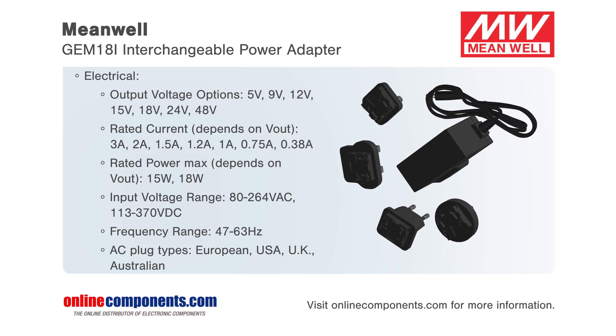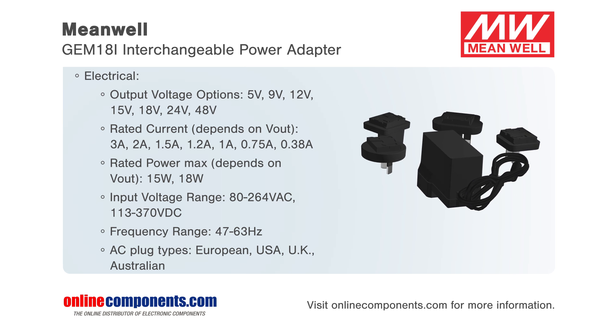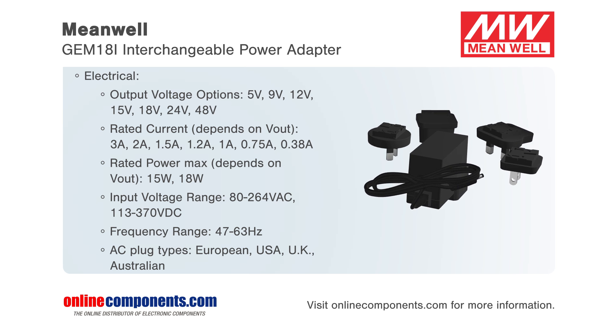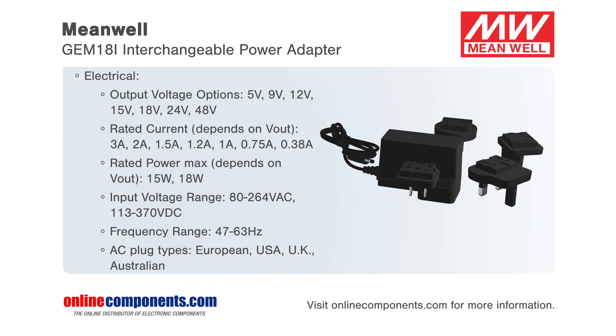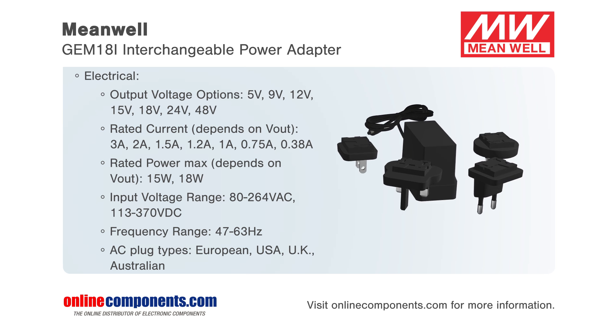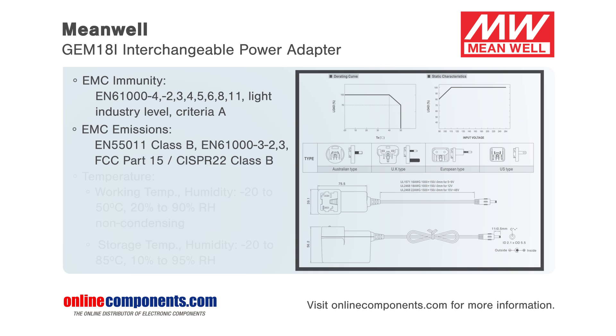This medical adapter series has a working efficiency of up to 87%, has a low no-load power consumption of less than 75 milliwatts, is approved for international safety regulations, and adopts a 94 V0 flame-retardant plastic case which prevents users from electric hazard.